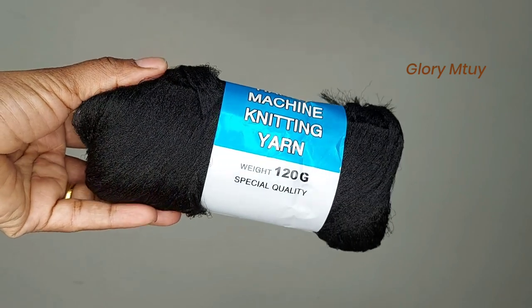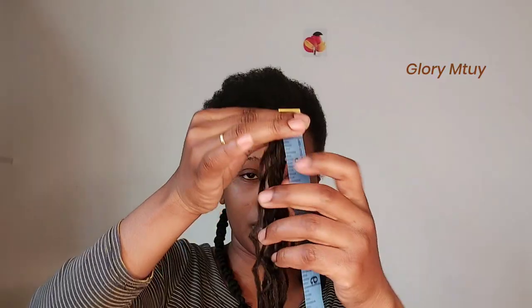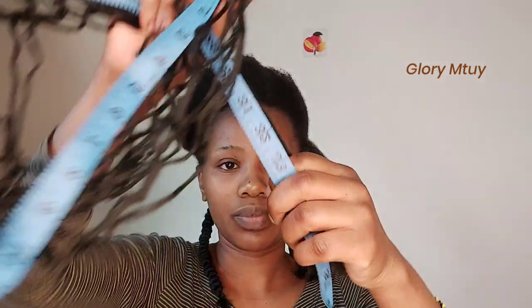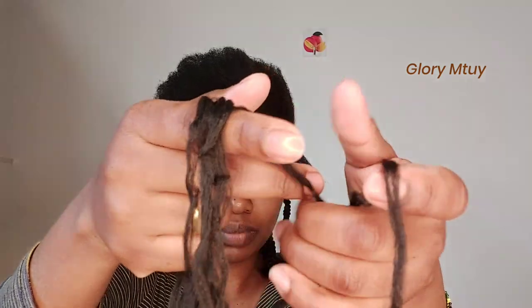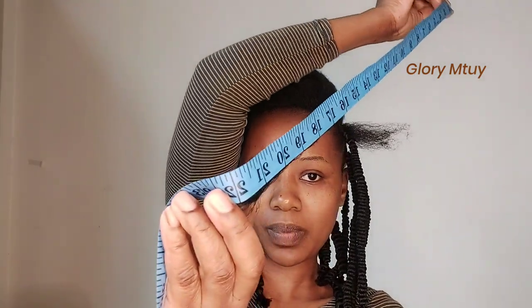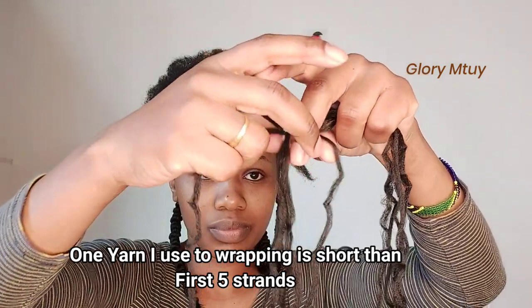In this video I used two and a half packages of Brazilian wool, 120 grams. I started by dividing my hair into small sections. The length of the yarn I used is 37 inches long. For each single braid I use five strands, and the small one I used to cross in the middle is 22 inches — so this middle one is shorter than the long ones.